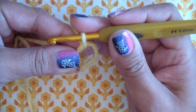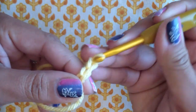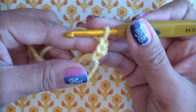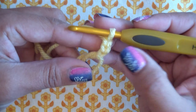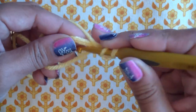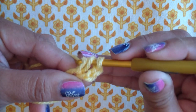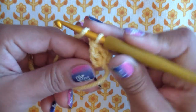Once the loop is started, you're going to chain three: one, two, three. Now the first chain three does not count as a double crochet in this pattern. Always pay attention — if a pattern says 'chain three, counts as first double crochet,' it will. But in this pattern, it does not count as the first double crochet. It's just a step up. So now we're going to do 10 double crochets inside the ring. Loop your yarn, go through the center, bring out a loop, pull through two, then pull through the last two. That's one double crochet.